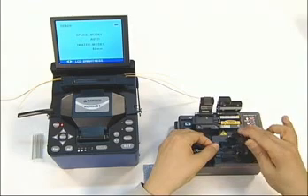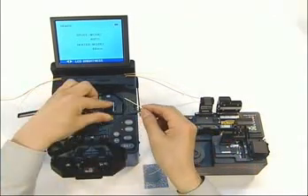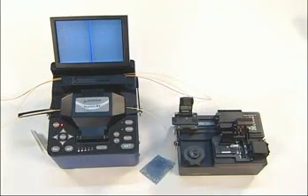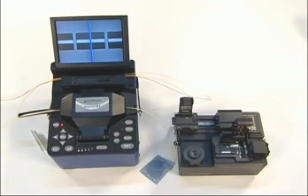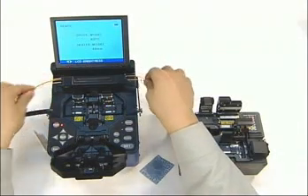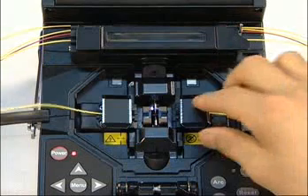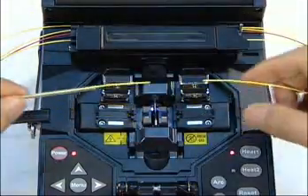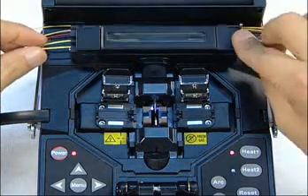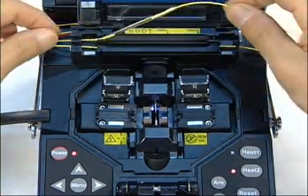Cleave the fiber. Load the fiber into the splicer — it is spliced. One sleeve is heating; once heated, remove the other one from the heater and then place it into the cooling space.